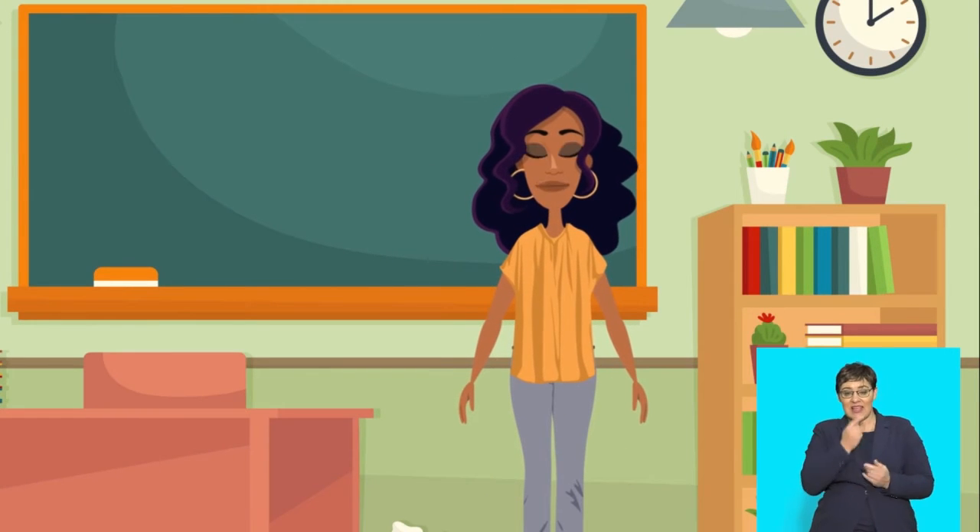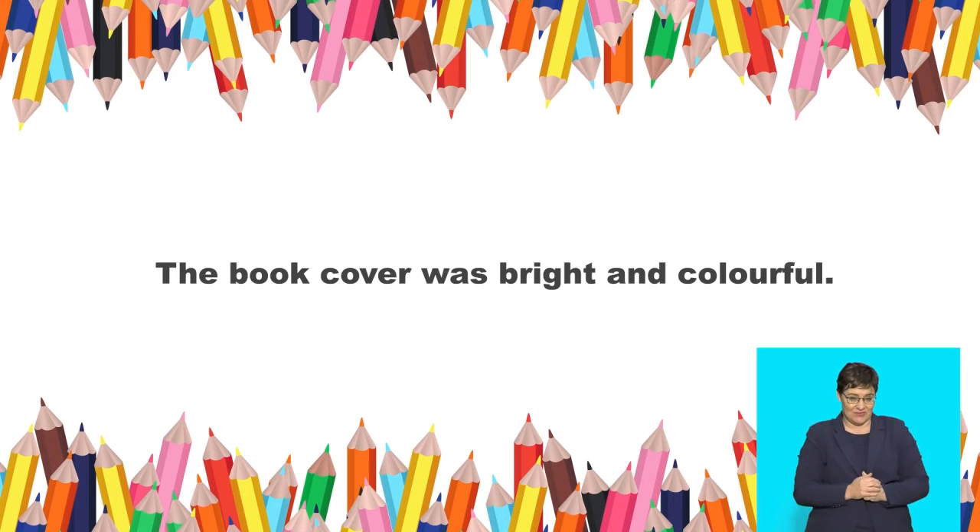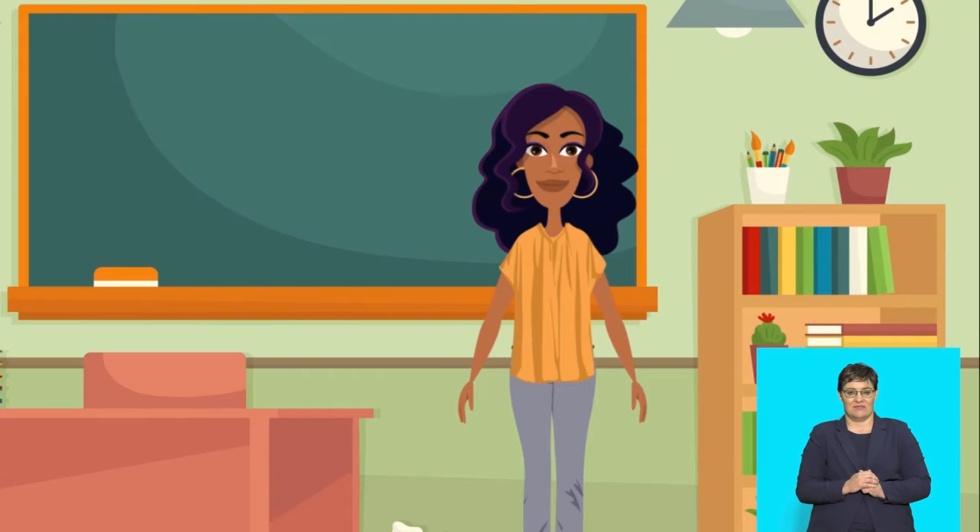Say: the book cover was bright and colourful. Well done, Grade Fours!